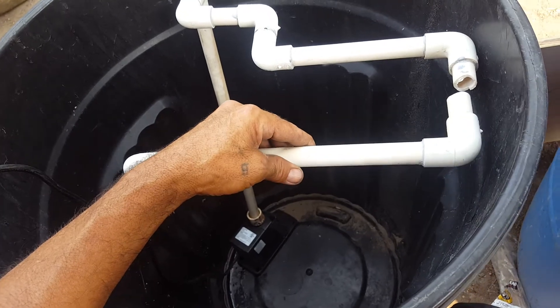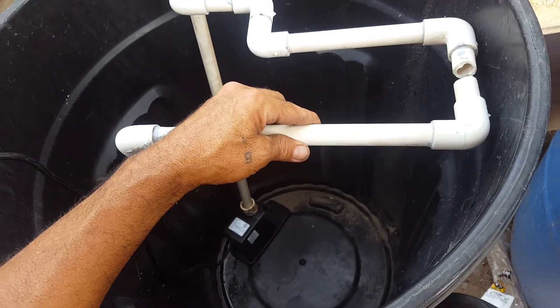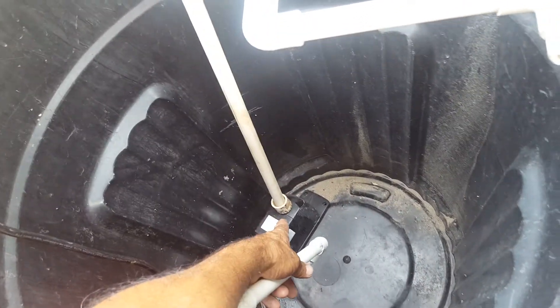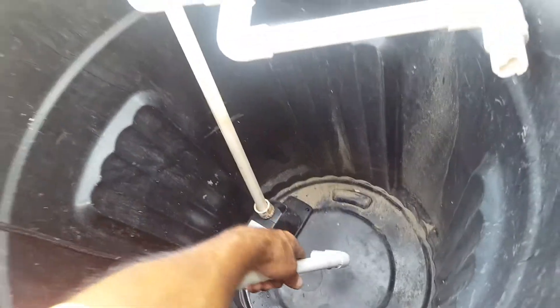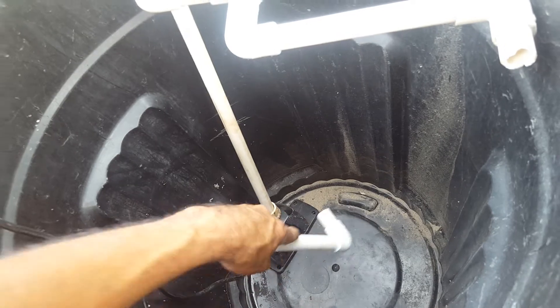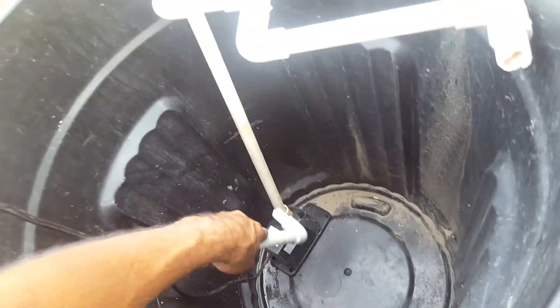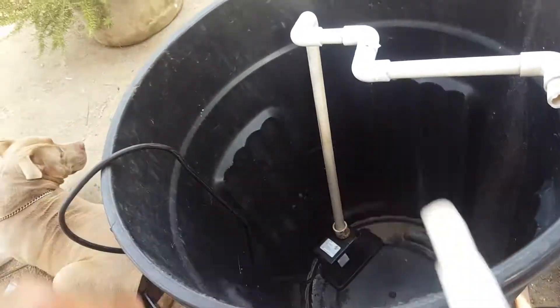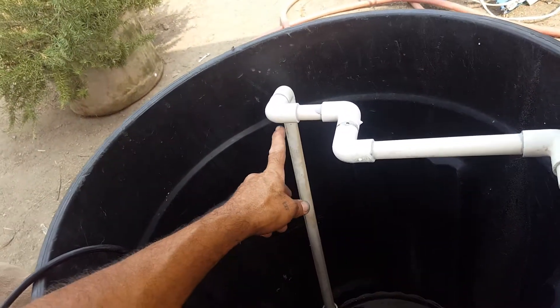I'm making it aerated. I'm getting rid of the water — give it a bit of water. I'm going to make little holes here.